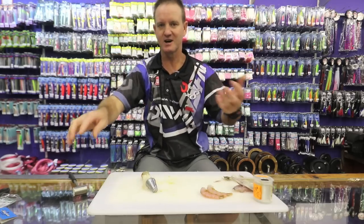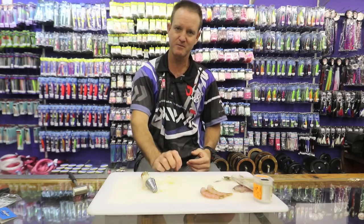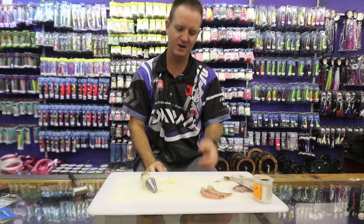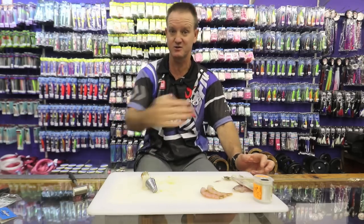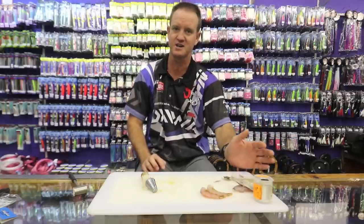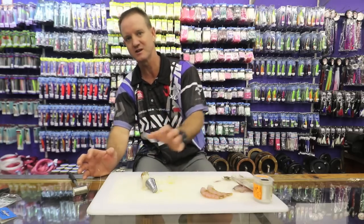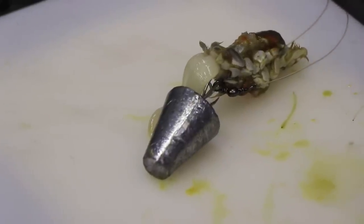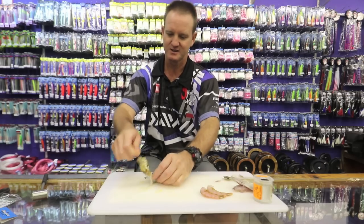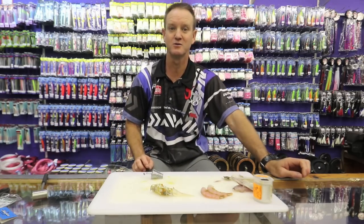Tide direction is very important: if the tide is coming in, throw on the front side of the bank; if the tide is going out, target the outside of the bank. If there's a current running south to north, the best area is the northern side. If the current is going north to south, target the southern side, because all the particles are getting pushed off — the sand is coming off and the sea lice are getting exposed on that side of the bank. That's basically what you're looking for when targeting pompano.